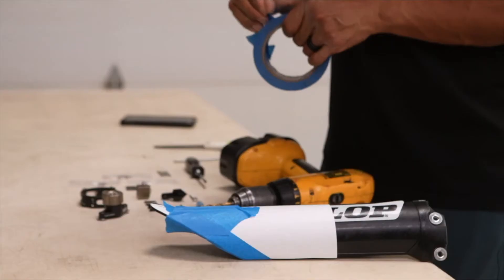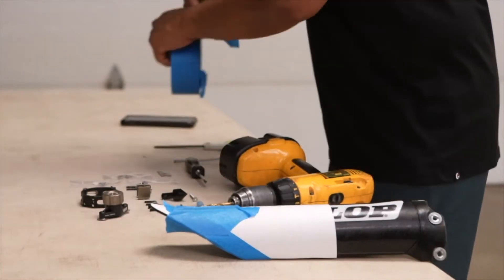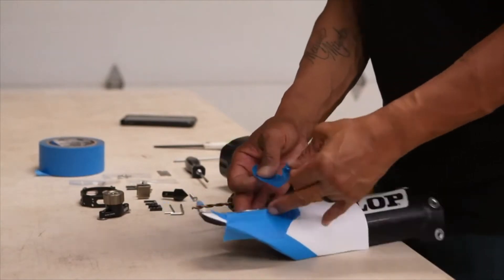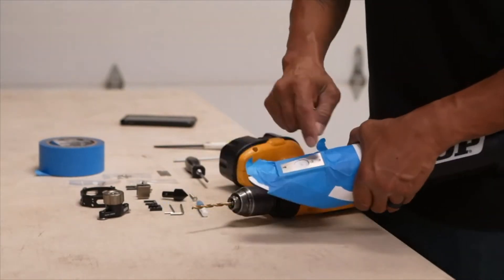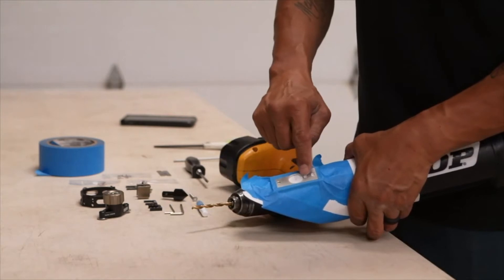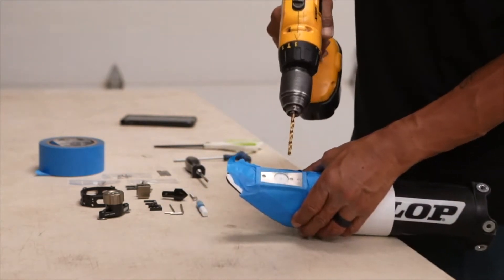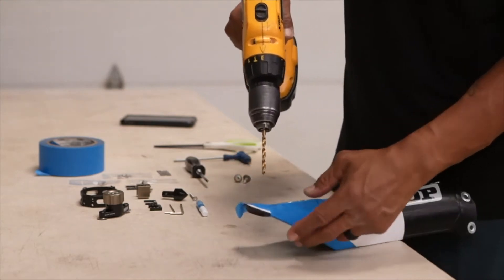Tape the top and bottom to make sure it's extra sturdy. You can see all the holes line up with the pattern. Now you want to drill the three 3/16-inch holes first.